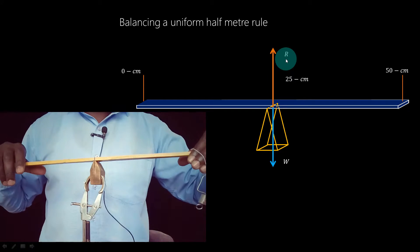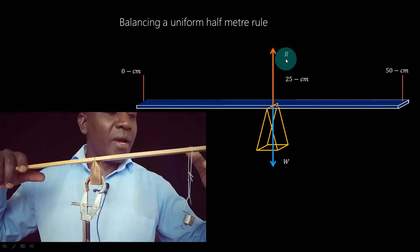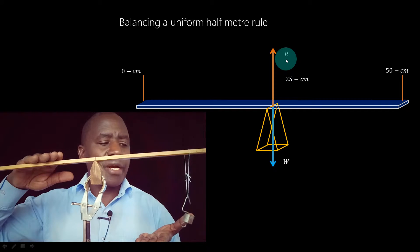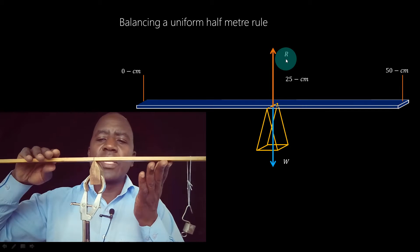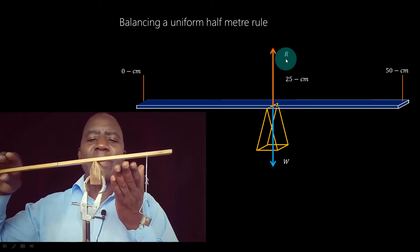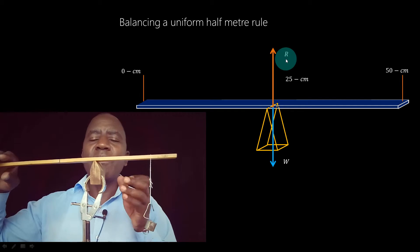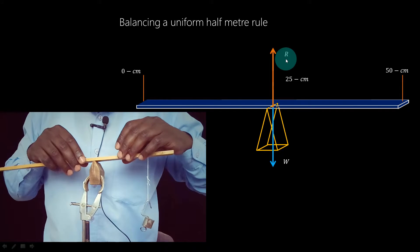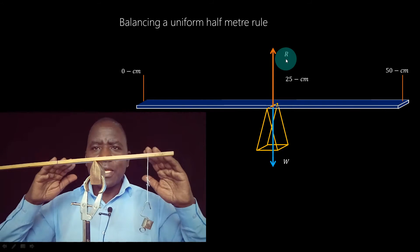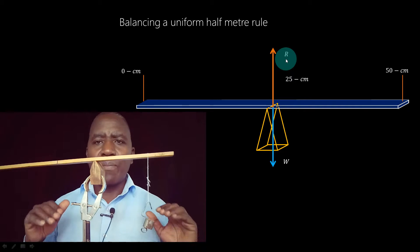I'm going to hold on to the other side as I suspend my mass. If I let it go, it will turn in the anti-clockwise direction, so I need to move the meter rule to the right. Now it wants to turn clockwise, which means at some point it's going to balance. I'm going to gently move it until it reaches a position where, if I release it, it balances. You can see it is now balanced, and it is supported at the 16-centimeter mark — that is where our pivot is.